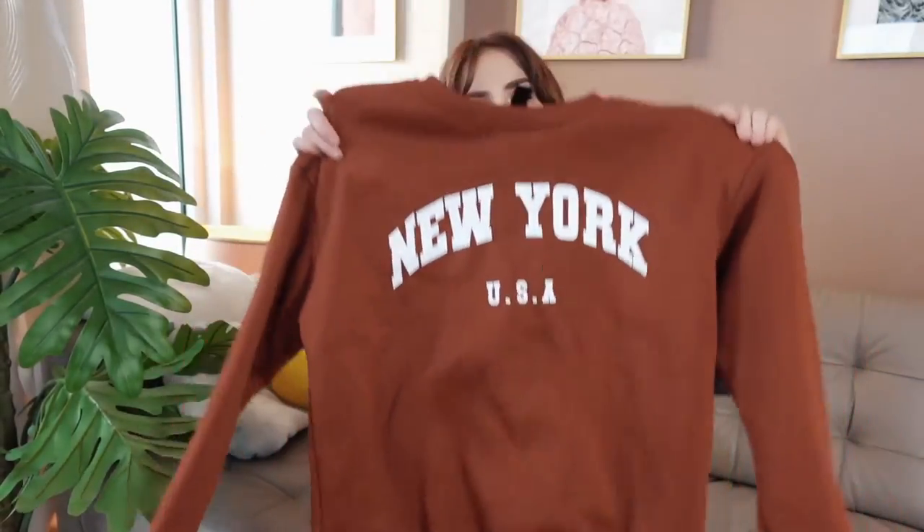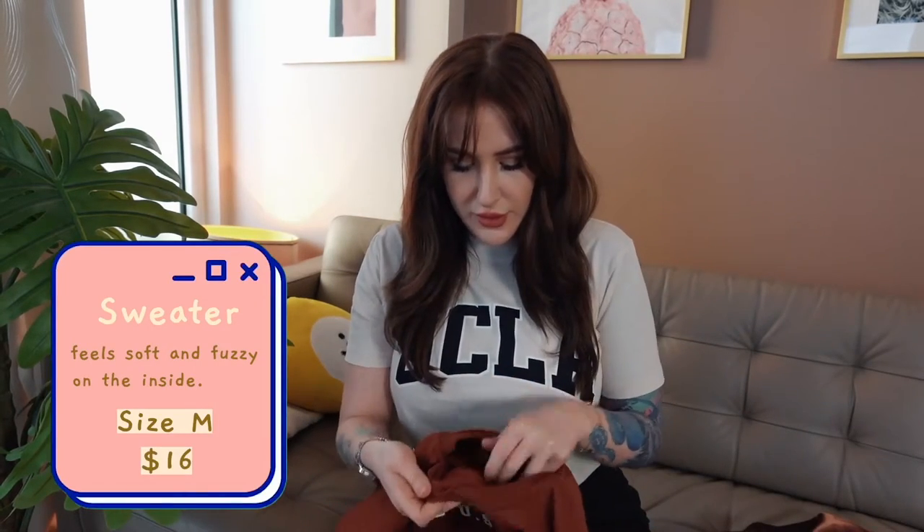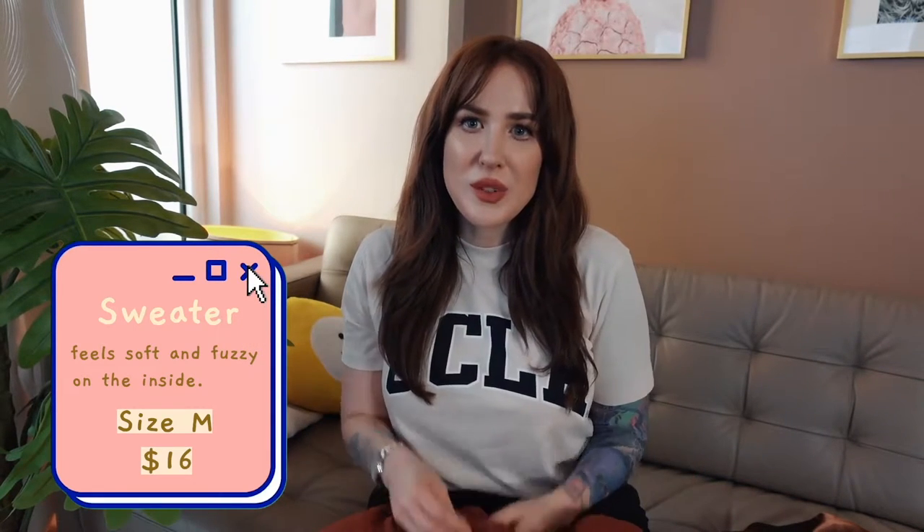So in outfit number one, we've got two items from the haul. That is this rust brown graphic sweater and matching — I guess satiny, but it's not satin, looks a little bit like satin — satiny brown skirt. The sweater feels soft and fuzzy inside, it's not cotton. It feels a little bit plasticky because it's made from polyester.